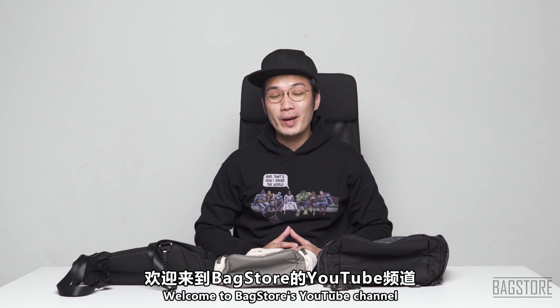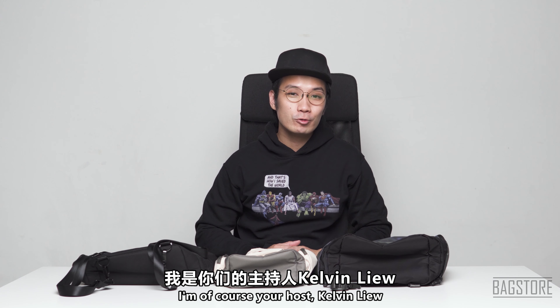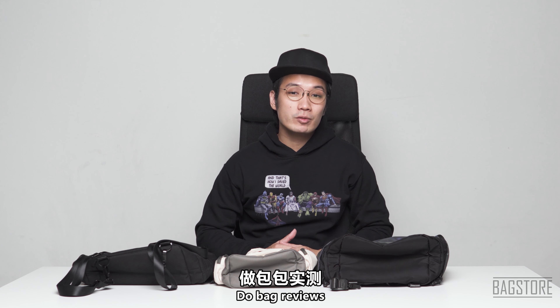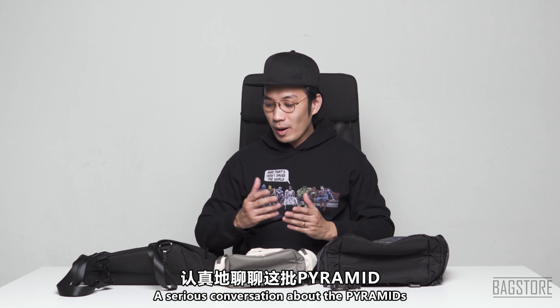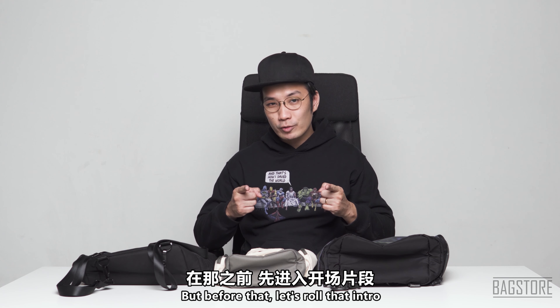Hello, what's going on guys, welcome to Bagstore's YouTube channel. I'm your host Kelvin Liu. This is a channel where we talk about bags, do bag reviews, give tips related to bags, and all that sort of good stuff. Today we need to have a serious conversation about the Pyramids, but before that let's roll that intro.